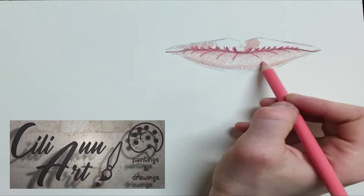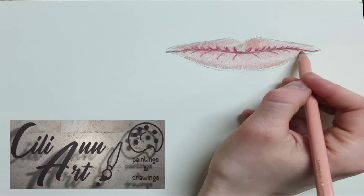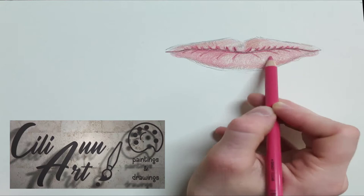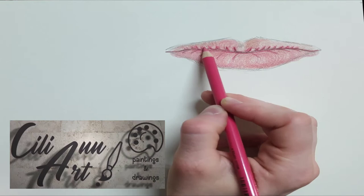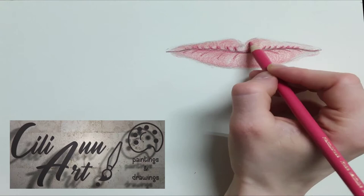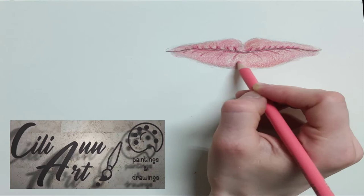And then we'll start with circular motions, going around layer upon layer on the upper and lower lips. So that basically leaves us with a space in the center of each of the lower lip that is less colored. Since we're going in a circular motion, the darkest colors are on the middle of the lips, where the lips touch, and on the edge of the lower lip. And that leaves a lighter area in the center, which is what we want. We want it to leave lighter so that it stays more highlighted, since that's where the light hits.